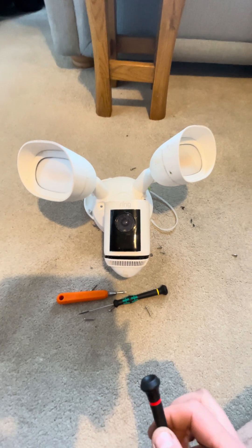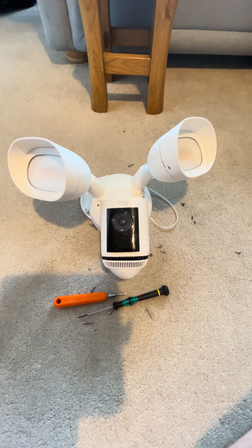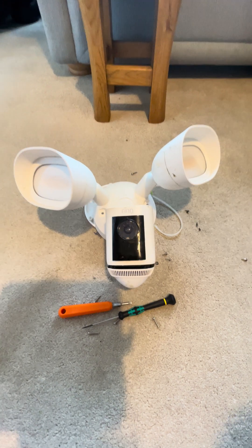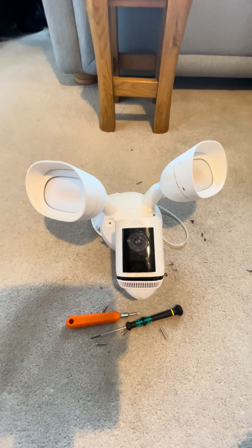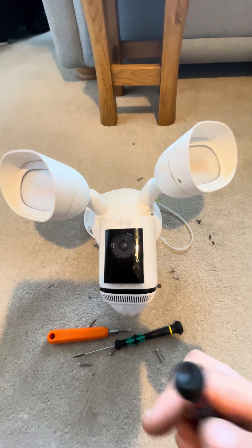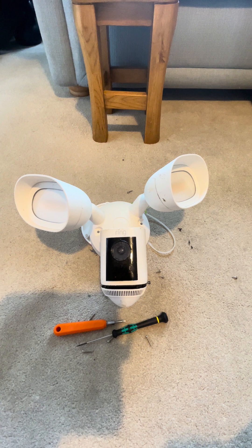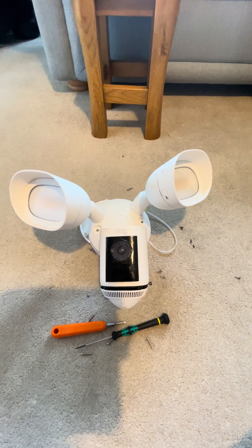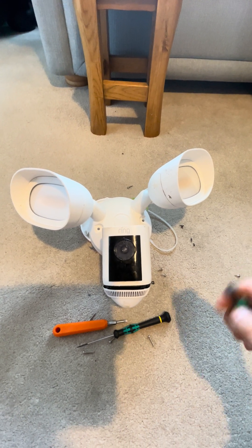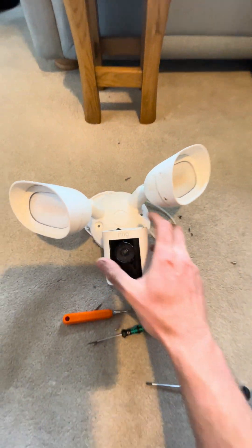This is a hardwired Ring Pro camera and it's just failed after two years — a unit I fitted for a customer. The recordings went quite blurry, and then the next day all that would happen is the two lights would permanently illuminate on a very low brightness. It wasn't detecting anything, and when I tried to press and hold the reset button on the top, nothing happened.